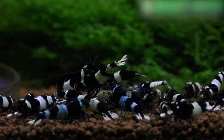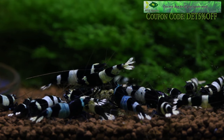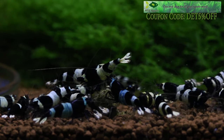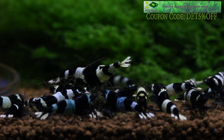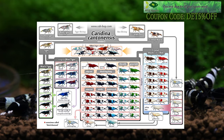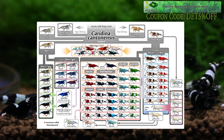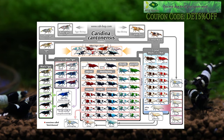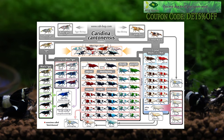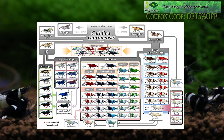Taiwan bees in our shrimp community are really the pinnacle shrimp once you get through Neocaridina and maybe some crystal red shrimp and crystal black shrimp. A lot of people think they're too hard or you have to be so finicky with your water parameters, but the truth is over the years they've just gotten easier and easier to keep.